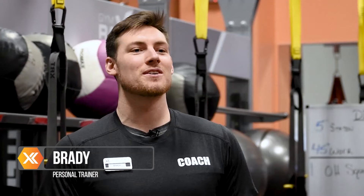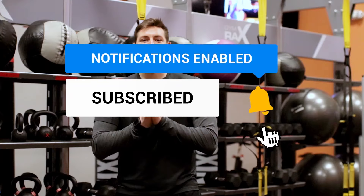What's up guys? It's Brady coming at you from Experience Fitness. Today we're going to be going over some fitness questions that you guys sent in, getting you some help and the answers that you guys need to make your fitness goals possible.